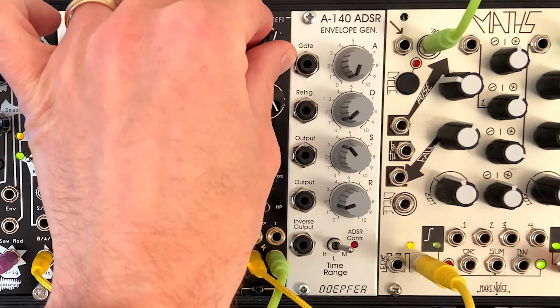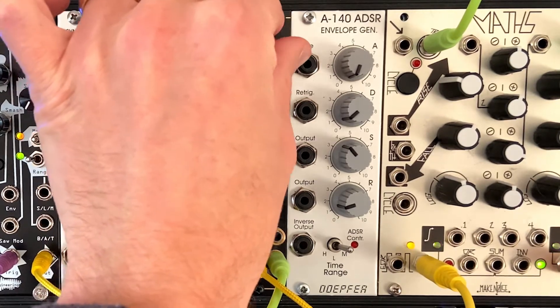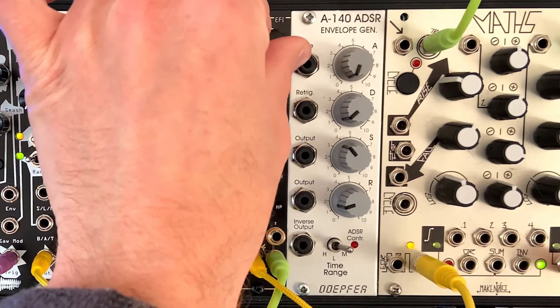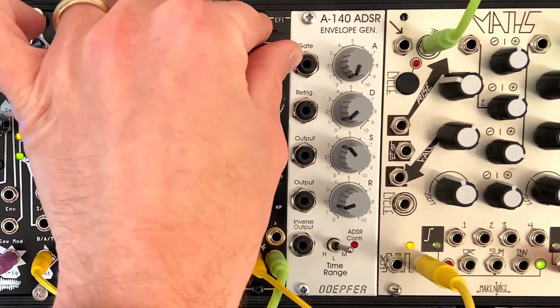The resonance just has some sweet spots. But overall, it just doesn't have that crazy filter character — it's not the same — but it is very functional.